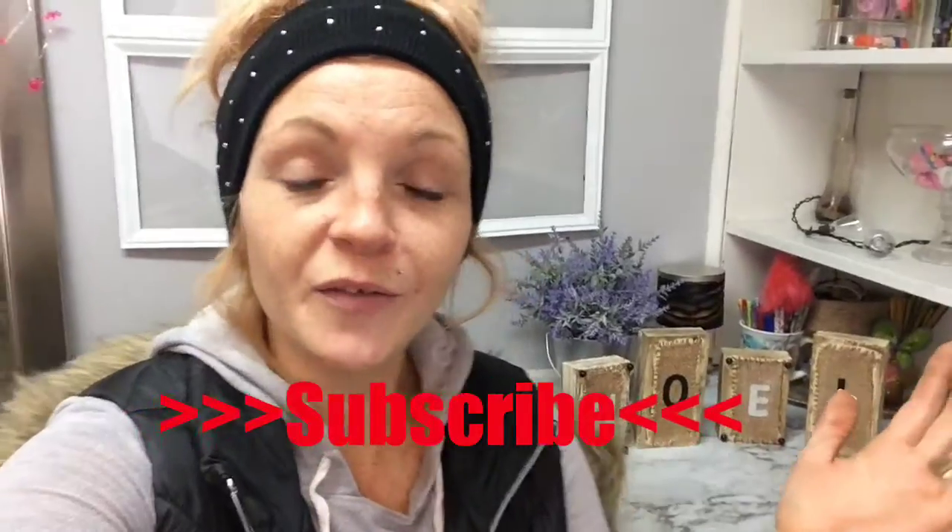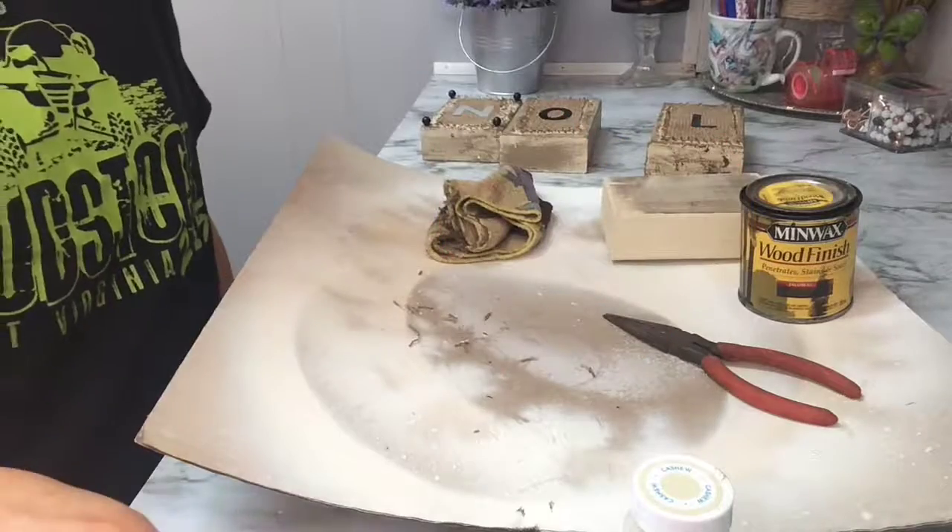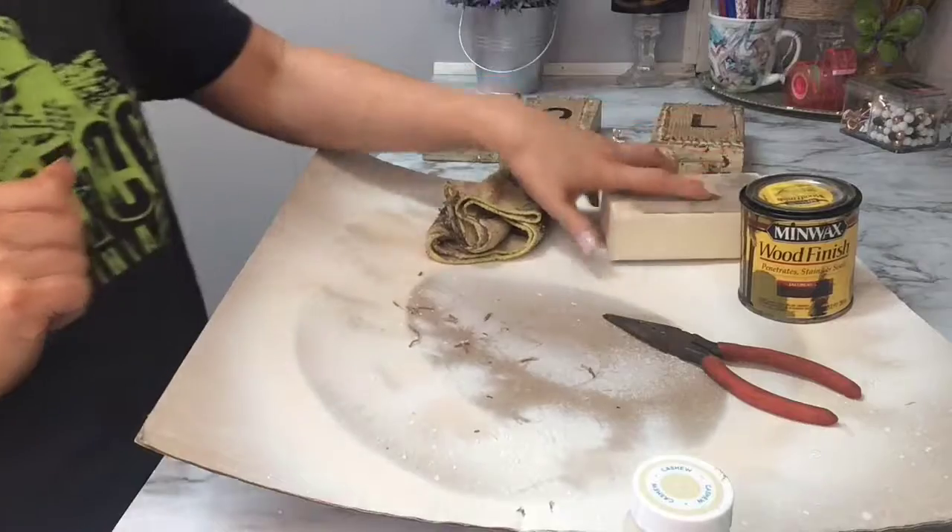Hey guys! I just got back from Dollar Tree. I started to edit this DIY and realized I never made an introduction, so welcome to my channel. I'm Rachel — subscribe if you want to be a part of the family. If you'd like to see how I made this, just keep watching. Thanks so much, love you!